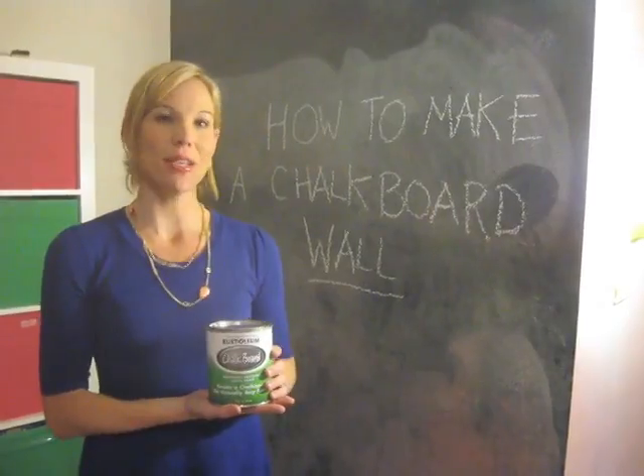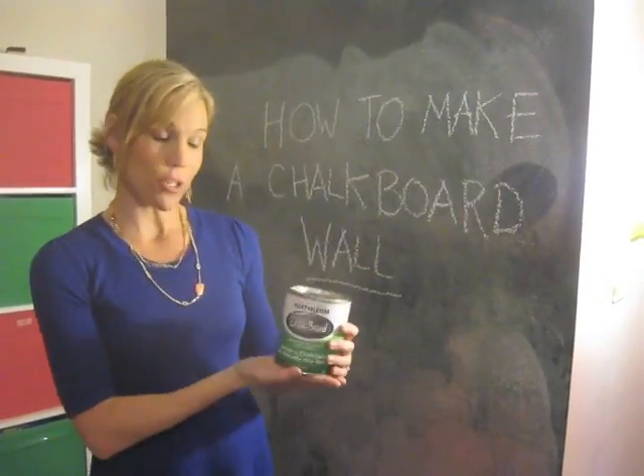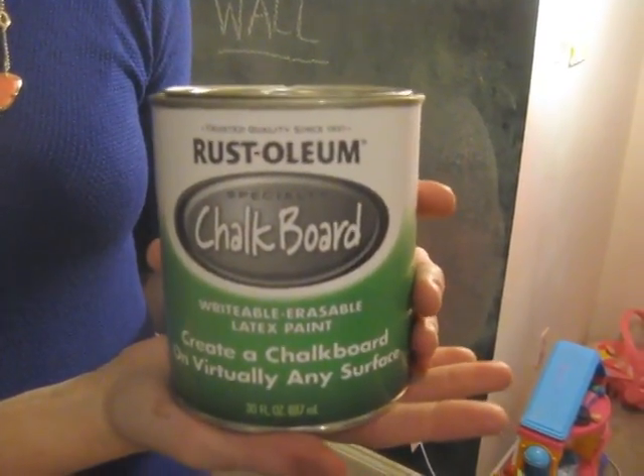First, you're going to want to go to a home improvement store and get several cans of primer — I chose one that's magnetic — and several cans of chalkboard paint.